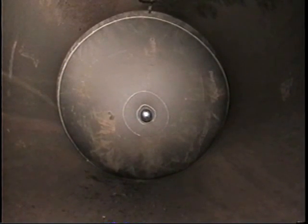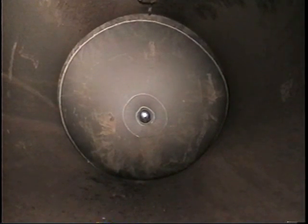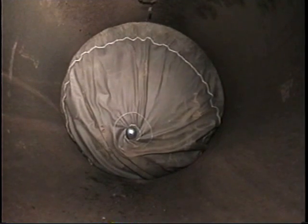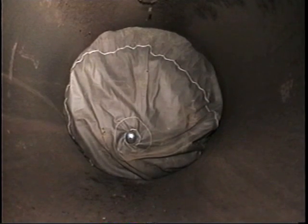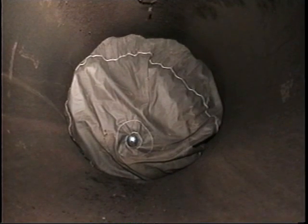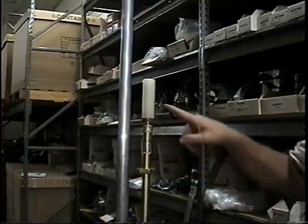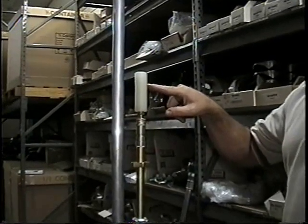Upon completion of the project, the bag can be depleted completely or partially to allow gas flow. A simple venting tool allows evacuation of the air from the gas bag.